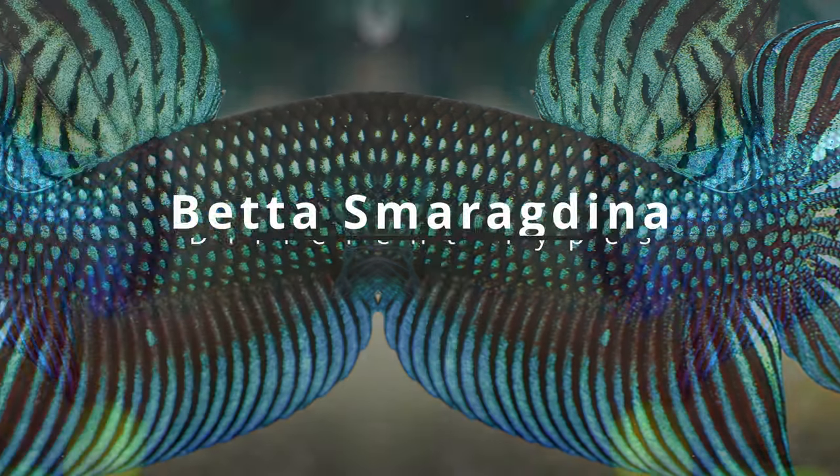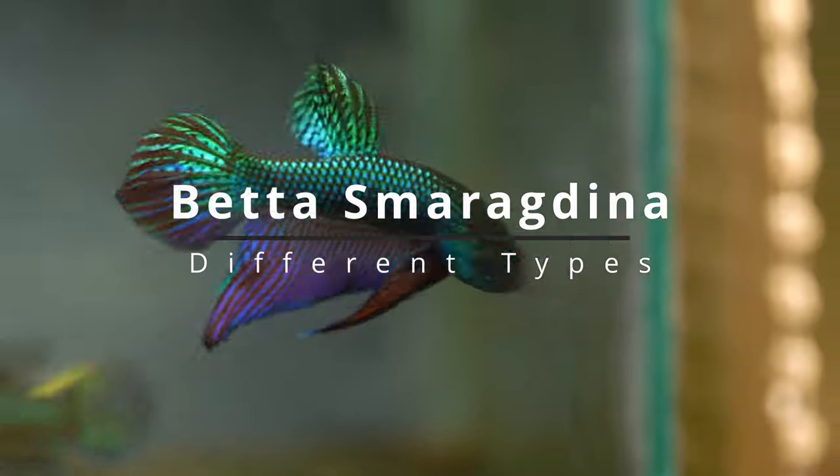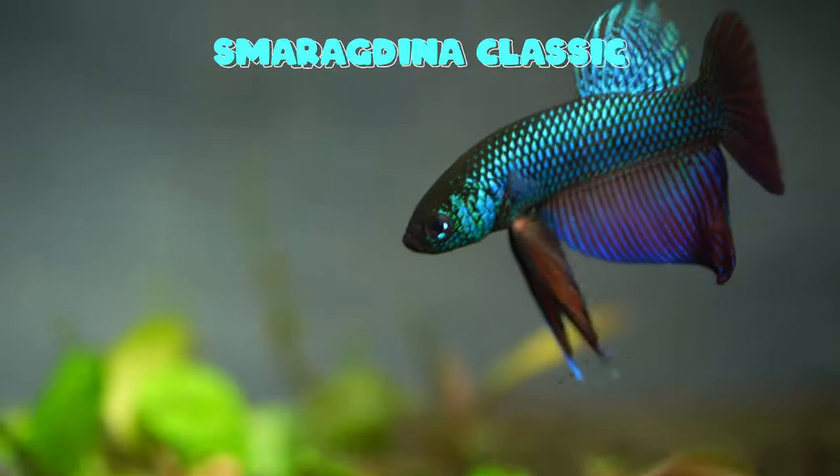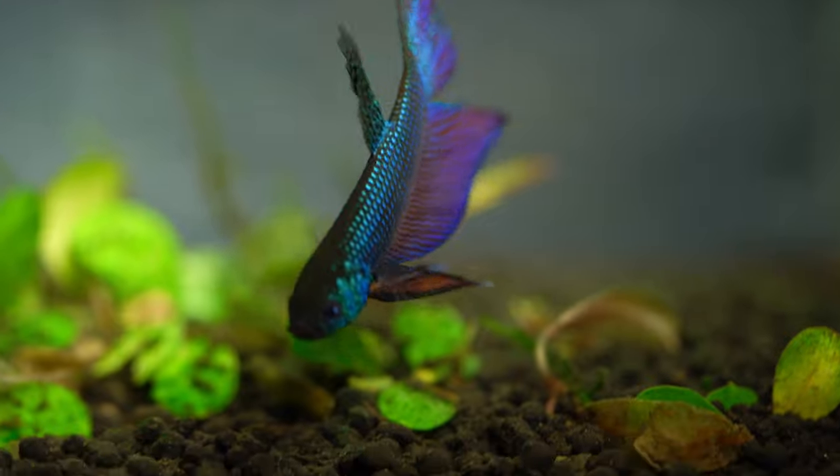As we learned earlier, smaragdinas are pretty diverse. In the hobby, we can categorize them into three different types. The first one is the smaragdina classic. They tend to have long fins and a slim body, and also tend to have much more iridescence spread throughout their body.